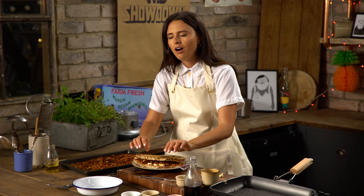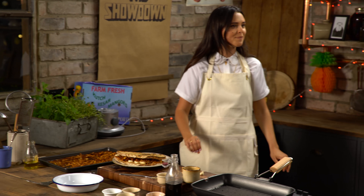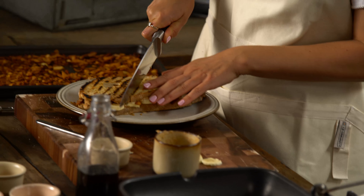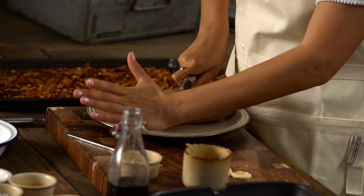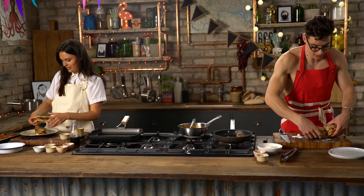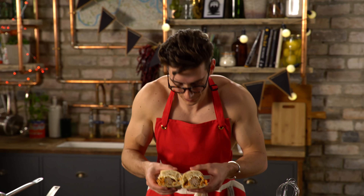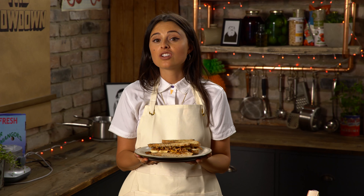You ready for the crunch? I feel like that was just your burnt bread making a noise. It's not burnt, it's charred. Look at that. And now I'm sending my winning dish to the taste master. And now I'm going to send my dish that's going to win to the taste master.